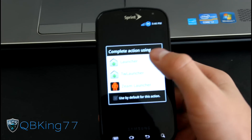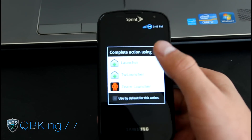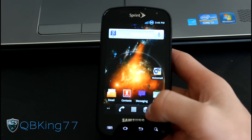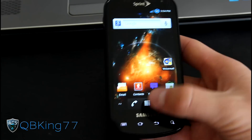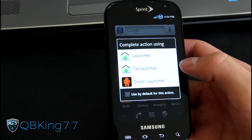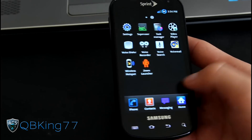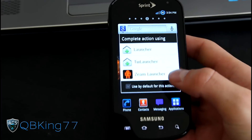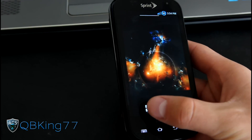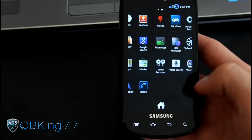You've got three launcher options. As you can see, you have Launcher, TW Launcher which is the TouchWiz launcher, and Zeme launcher. Let's go to Launcher first — it looks like the stock Gingerbread launcher with Sprint ID. We also have TouchWiz launcher for those of you that like the stock TouchWiz experience. And then there's Zeme launcher, which is a free launcher you can find in the marketplace. It's very slim and very quick — definitely check it out if you haven't.